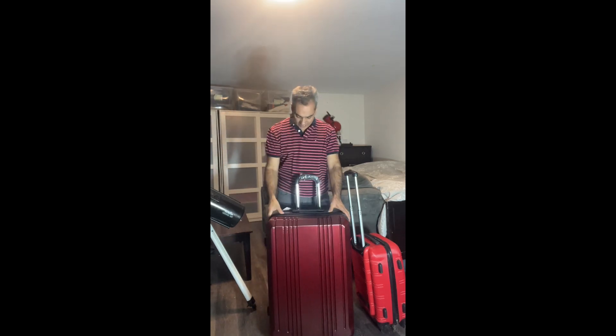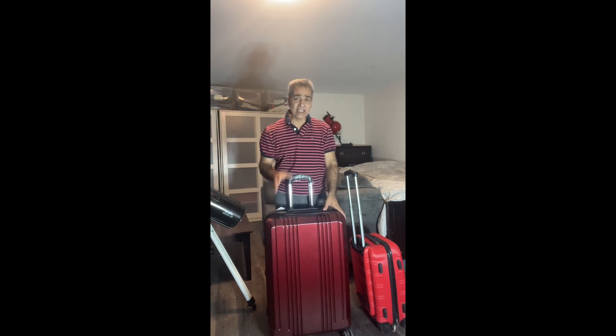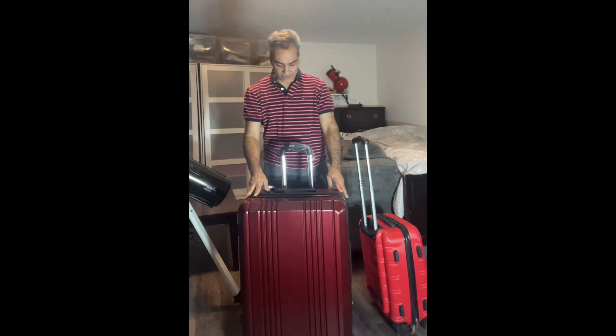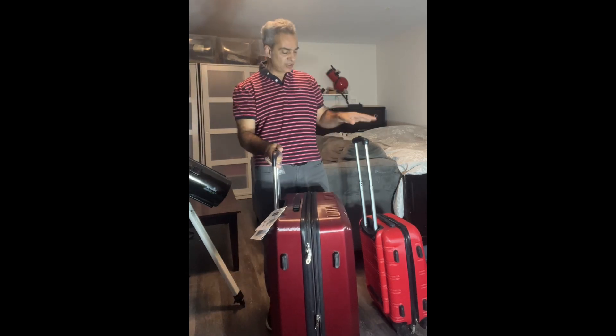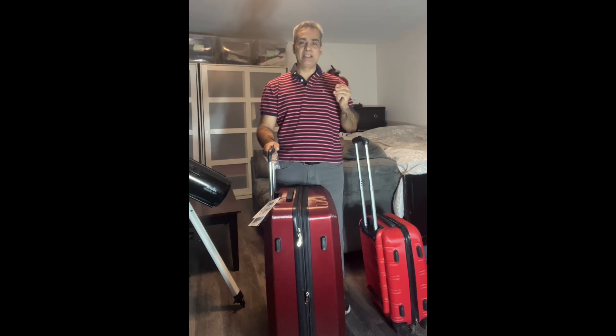So I bought myself a new large suitcase. The one I've brought the last three times is a cloth one and it's about 15 pounds, which takes up 15 of the 50 pounds you're allowed. The new one is 9.7 pounds — more than a five-pound difference.